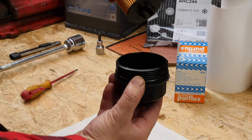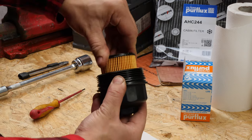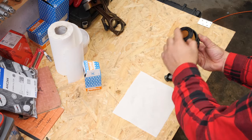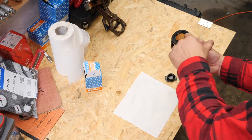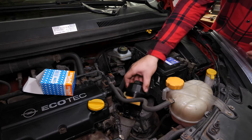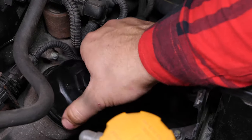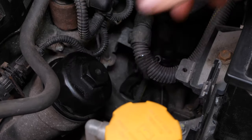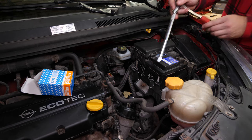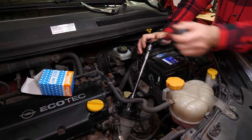Take the new filter and insert it into the cover until you hear a click when it locks into place. Put the filter back in place and screw it by hand until there is contact between the seal and the frame. To tighten it, take a socket wrench, an extender, and a 32mm socket. Tighten it until there is contact between the washer and the metal housing of the filter and force a little.